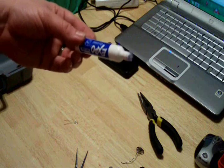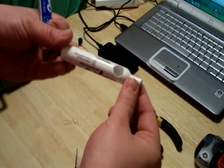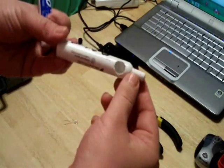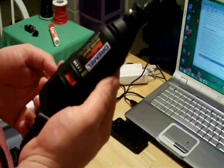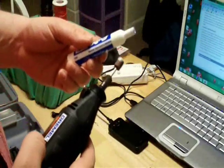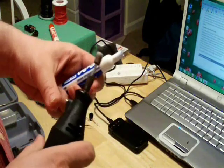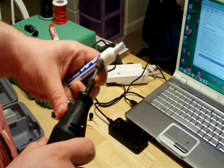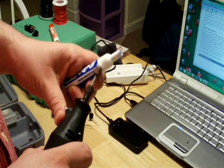Next you need to prepare to apply your momentary button — you need to create a hole. The important thing when making your hole is to make sure not to cut it too big. If it is too big, the button won't be secure and will require some sort of fastening with glue. The hole can be created in a couple of different ways; one way is to simply drill one with an electric drill, making sure the bit size corresponds to the diameter of your momentary button.